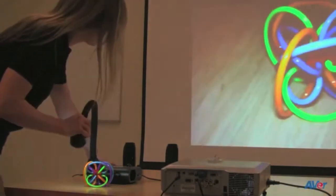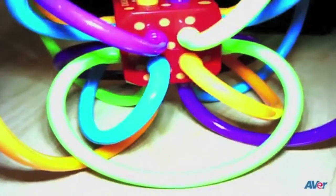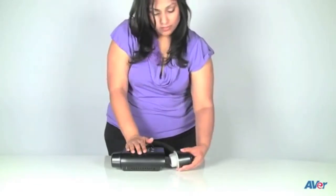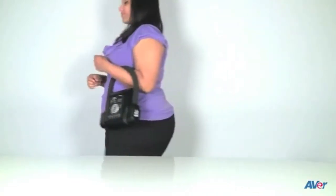The F-Series has a flex arm design useful for showing your lesson materials at any angle. Simply bend the neck in any direction you want — don't worry, you won't break it. The camera head also folds nicely into the opposite side of the document camera for easy storage and portability.